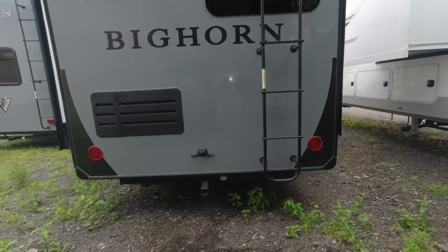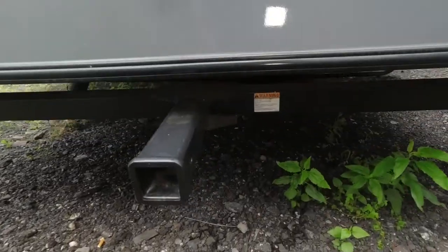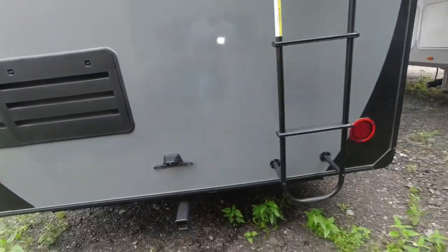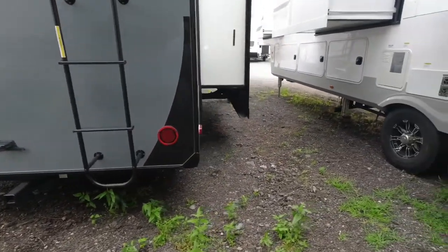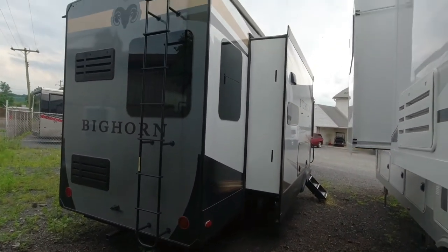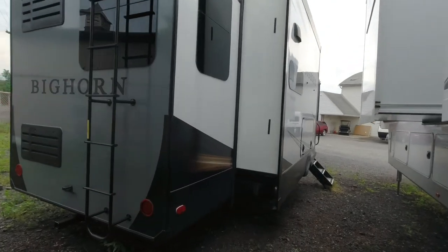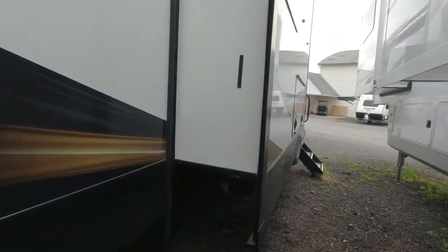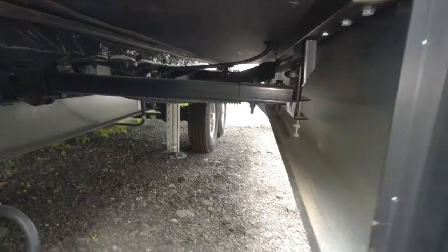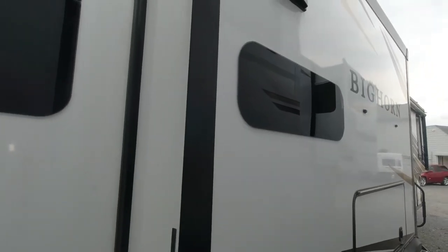Or a ladder for the walk-on roof. We have a hitch — this is a 300-pound capacity hitch, so it's good for bicycles or a little luggage rack. As you look down the passenger side, this rear slide out is a thru-axle, or a rack and pinion. More of our frameless windows.